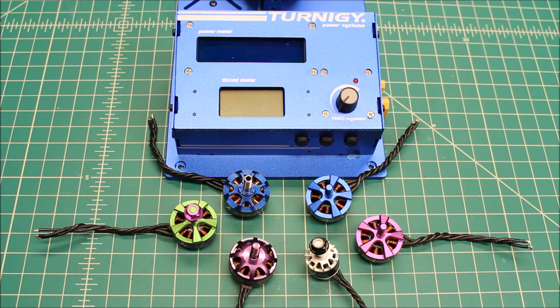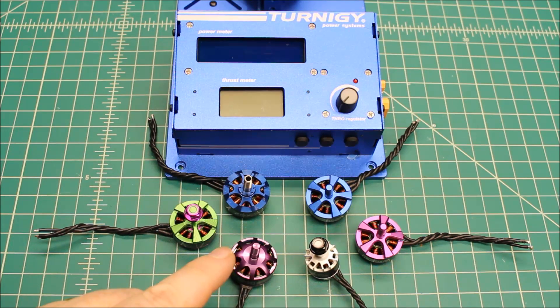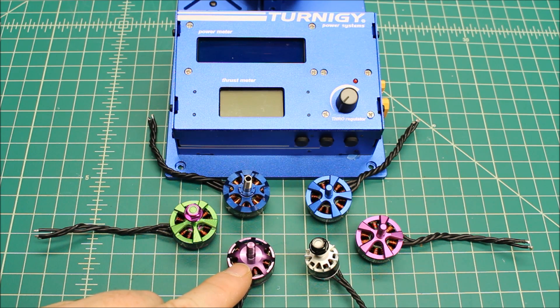In this first video series, we have the Schizo motor here. This is the new ceramic bearing motor. I'm excited to see not just the thrust, but this should be a really efficient motor, so it'll be interesting to see its efficiency numbers.